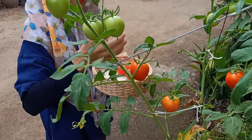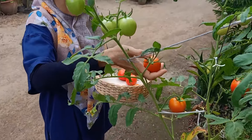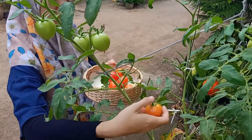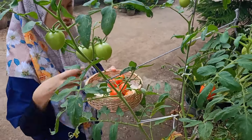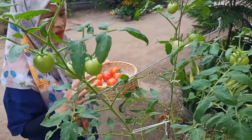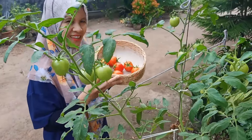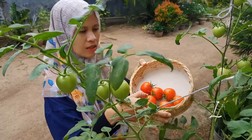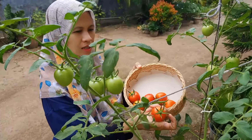Kebetulan ini merahnya bebarengan, walaupun memang masih ada juga yang hijau. Jadi memanen tomat itu gak bisa langsung sekaligus ya teman-teman, dia bertahap. Tapi lumayan juga kalau bertahap seperti ini, bisa buat stok di kulkas. Ini bisa kita jus atau kita pakai sebagai campuran untuk memasak sayuran di rumah.